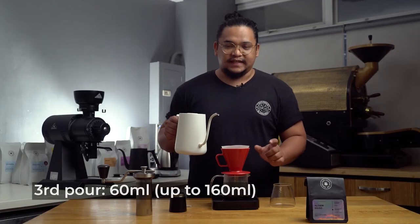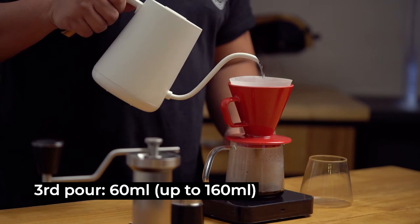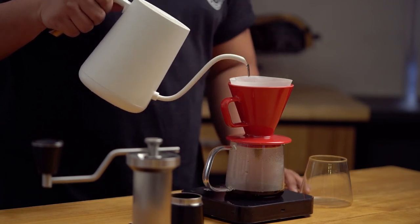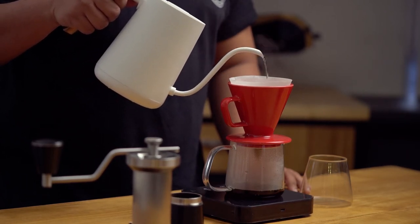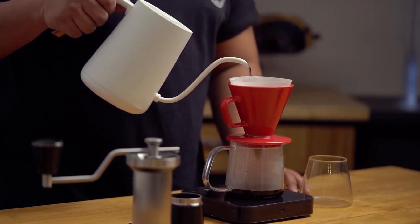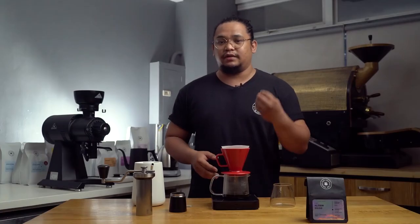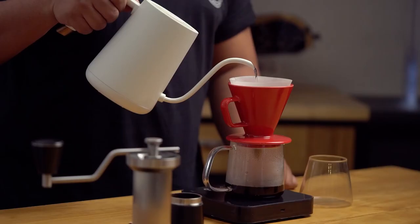Now we top up with 60 milliliters. I'm a lot closer to the dripper this time — round and then spiraling in. Gentle agitation is the key to make sure that the coffee is not going to be harsh. We're not extracting unnecessary flavors; we're just pulling in as much sweetness as we can that's inherent in the coffee.